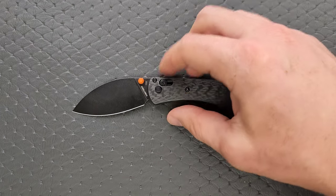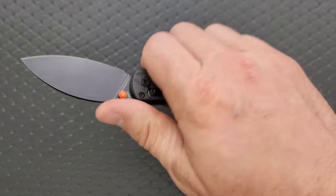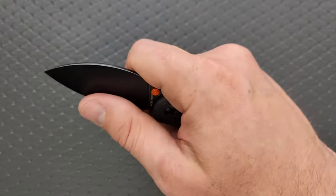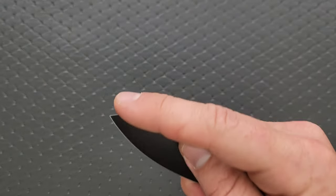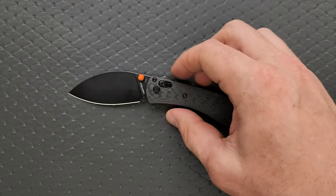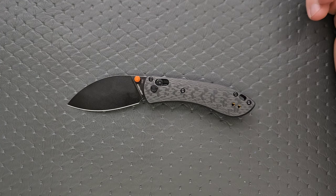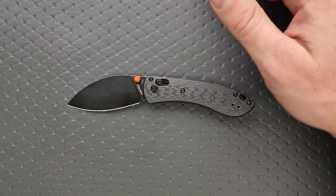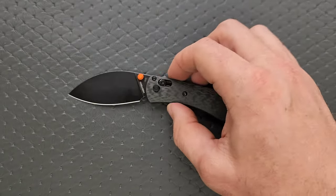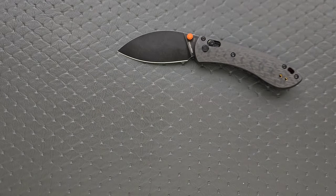Verdict on this: yeah, it's pretty great. $99 for S35VN, carbon fiber, and a good overall design. I was really surprised at how well this actually works. The blade is awesome and I love designs where I can get my finger right up behind the blade. The 14C28N version for $60 also seems great. I wish they would do a larger one too, but as this thing sits, it's good to go. It's a recommendable knife — not a budget knife, but plenty recommendable.